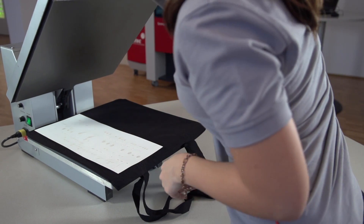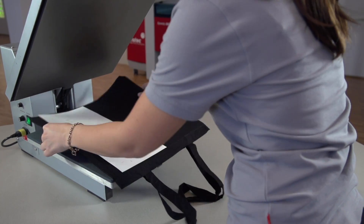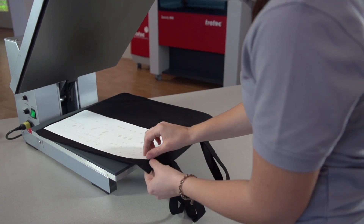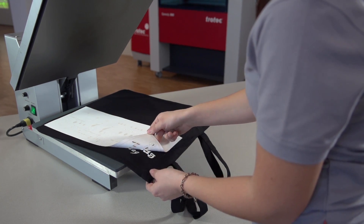Wait a few moments before peeling off the backing film to allow the material to cool. To avoid damaging your workpiece, peel off the backing film carefully.